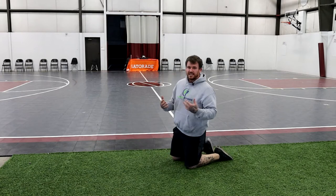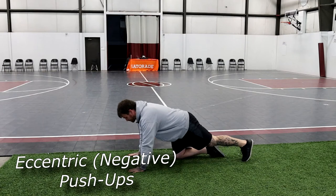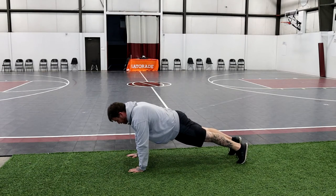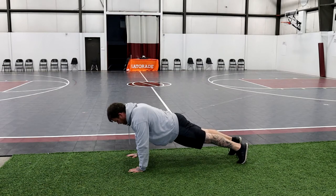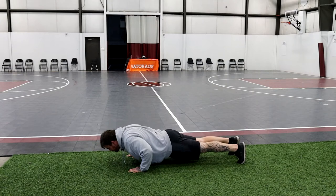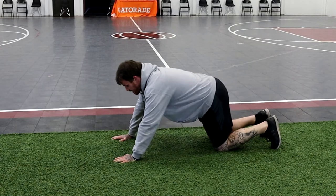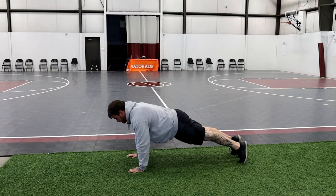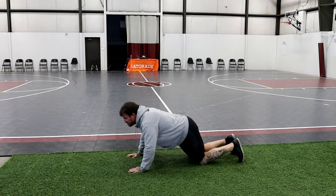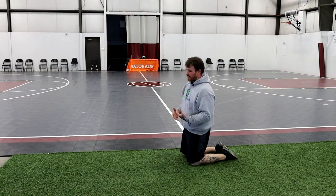Once those get easier and easier, we can go into an eccentric push-up. Getting back into that high plank position — all the same rules apply: hands underneath the shoulders, straight line through the hips. We're going to lower ourselves as slow as we can — three, five, six seconds, whatever we can get — down to the ground. From here, we just rock back onto the knees, come back to that high plank, and go again slow with control on the way down. Make sure we're always breathing through any time we're doing an exercise like this.